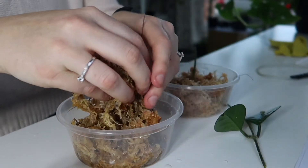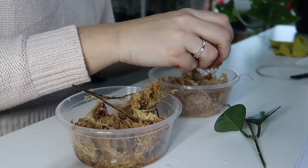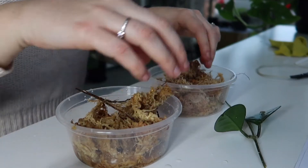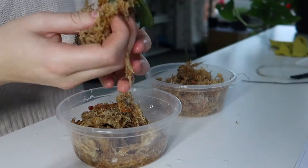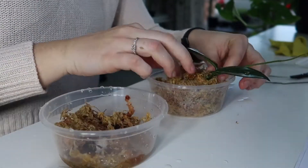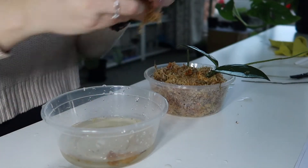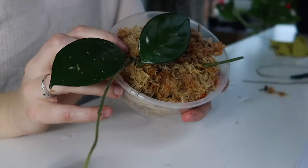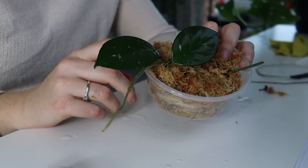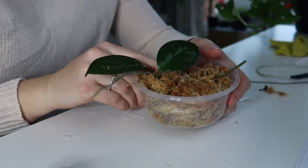These cuttings all came from my mum. I went up to her house today and she came with me on a plant swap, which I will show you in just a minute. This lady was so freaking kind to me. I basically just wrapped the bottom of the stems in the sphagnum moss.